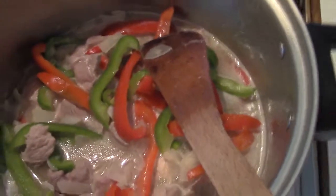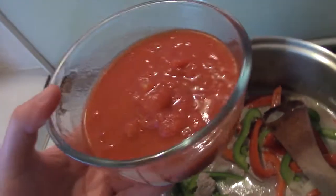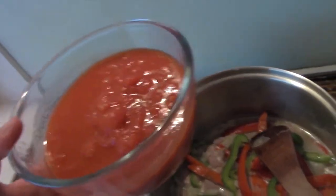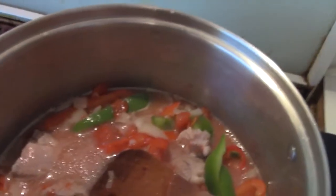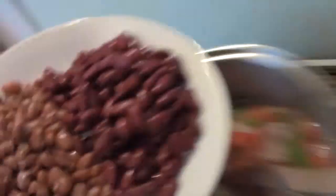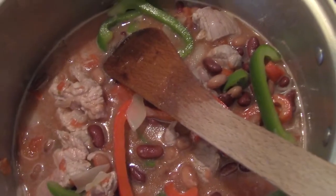Give it a good stir, then put it on medium heat and add your tomatoes — you might know these as chopped tomatoes or, if you're in America or Canada, diced tomatoes. Whatever they are, just pop them in. Give it a good stir — it should kind of look like that. Now it's time to add the beans. I've got kidney beans and pinto beans, but you can have as many or as few as you want.